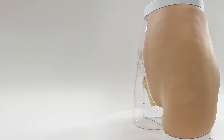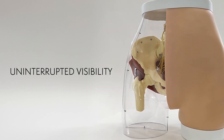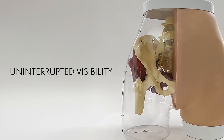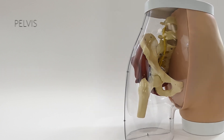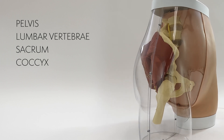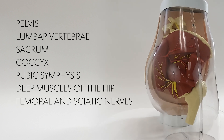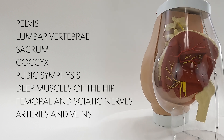The transparent half of this model offers comprehensive visibility into anatomical structures pertinent to ensuring the safety of gluteal injections, including the pelvis, lumbar vertebrae, sacrum, coccyx, pubic symphysis, deep muscles of the hip, femoral and sciatic nerves, as well as arteries and veins.